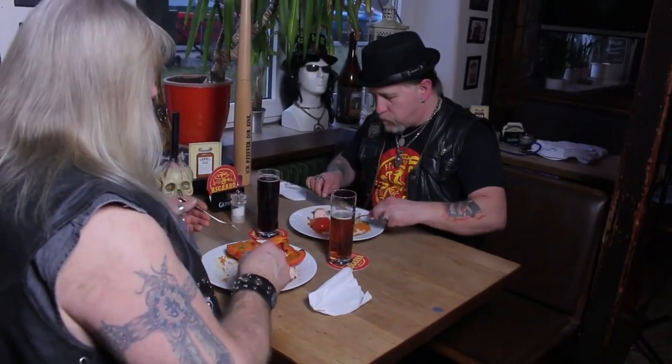Guck dir das mal an! Der Lachs ist sensationell! Firma Petersen! Marsol! Heute Morgen! Und jetzt? Mjam, Mjam! Stopp! Max! Okay! War lecker! Prost!